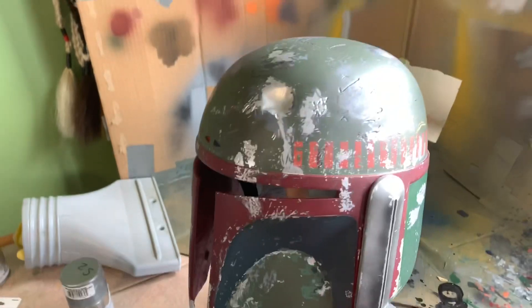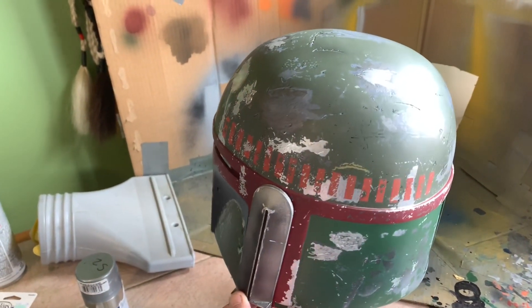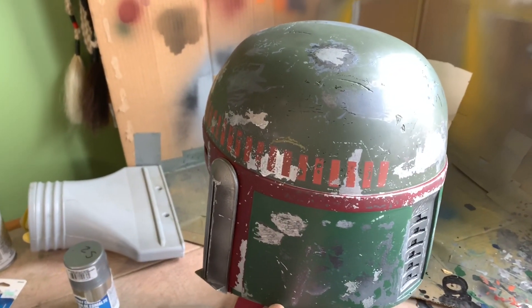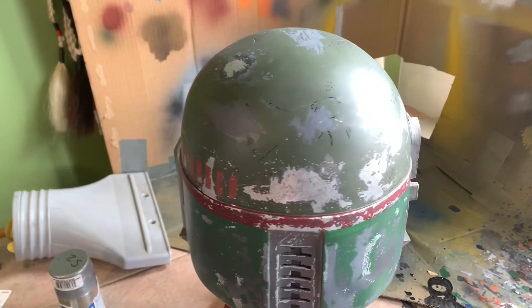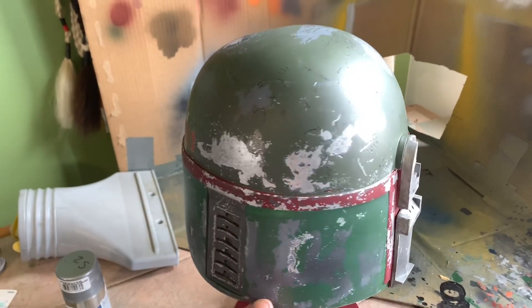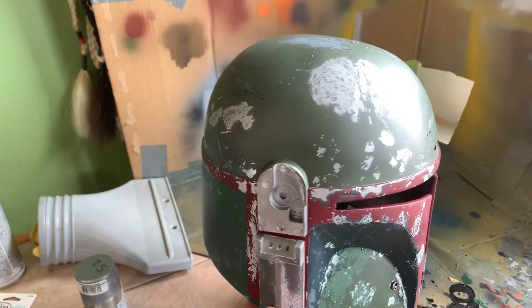I'm just going to keep turning it. Just ignore that big white glare because I have no blinds in my house. So it's pretty dirty and I'm debating — do I want to do a final mist, or do I